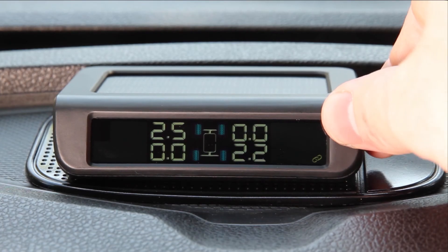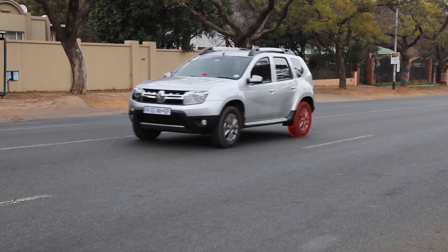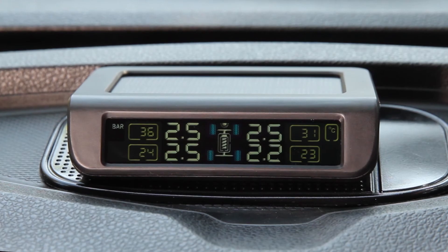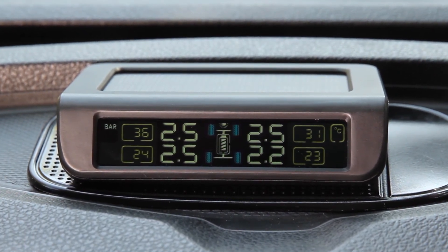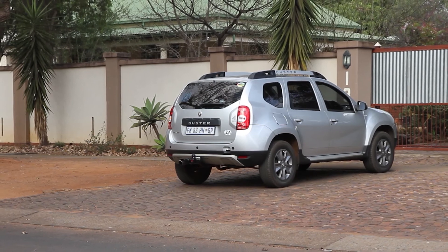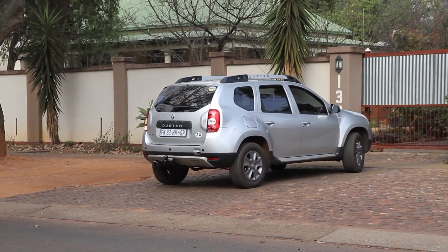The tyre pressure monitoring system's sensors send information to the monitor, and the monitor will display the pressure last sent through. The sensors and monitor automatically enter sleep mode when the vehicle isn't in use, and until the wheels move again, the last received pressures will be displayed.